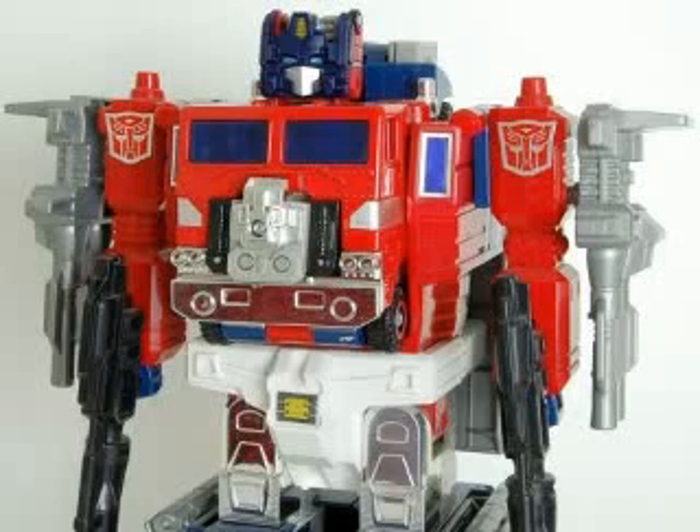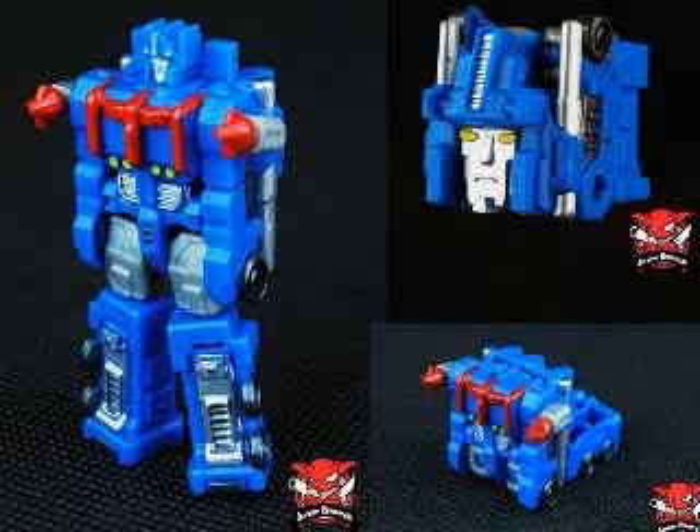I think I like that head better than I do the regular Powermaster Prime head — it actually looks pretty decent on Powermaster Prime, which is kind of cool. I'll give it props for that. But then they turn out some real crap. Look at Ultra Magnus. He looks wrong — the head doesn't look right, it doesn't look like Ultra Magnus to me, the truck mode is terrible, and he looks kind of stalky and weird in robot mode. I just fail.